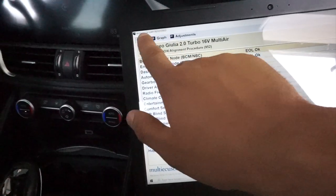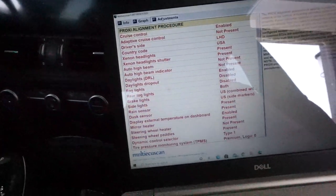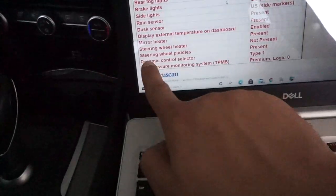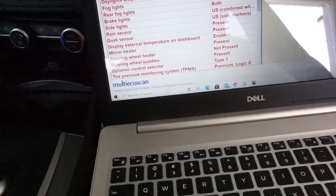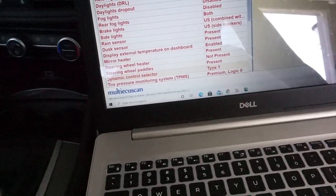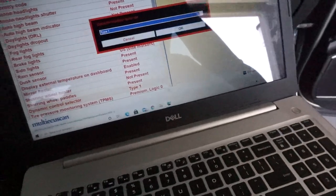After you press Y you'll be on this page. You see up here it says Info, Info Graph, and Adjustments. Go to Adjustments and this page should come up. You're gonna find the Dynamic Control Selector — it says Type 1 — press that to select it, then press Execute right here.